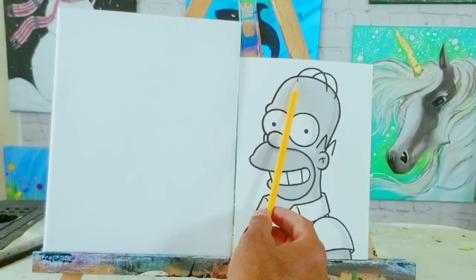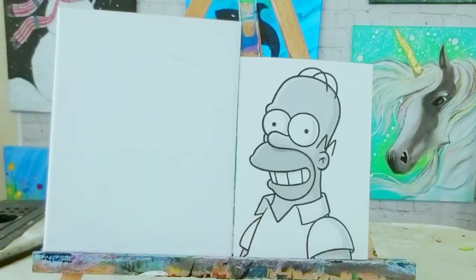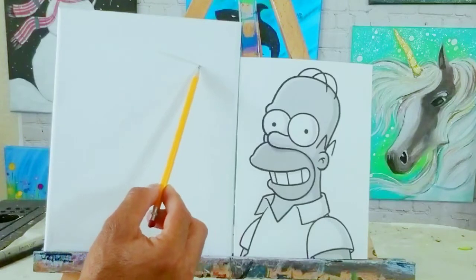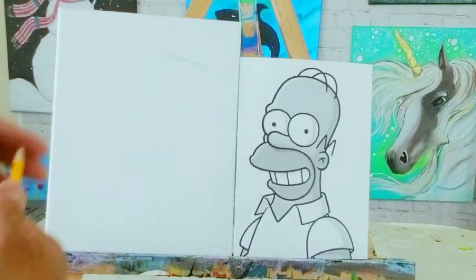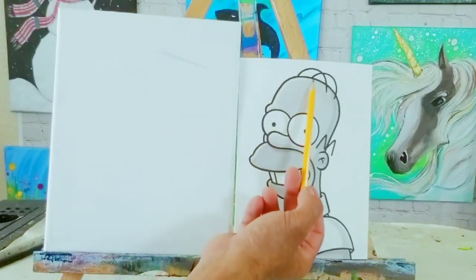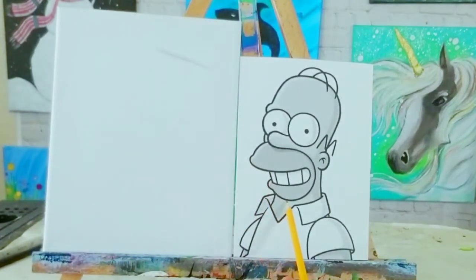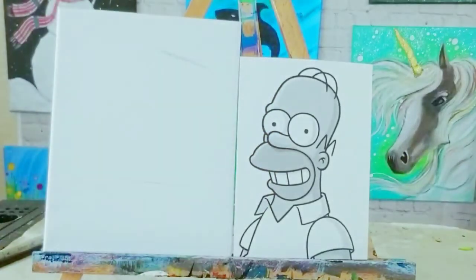So let's go ahead and draw Mr. Homer. I'm going to start at the top of his head — mark off where the top of his head is going to be. Now you're probably not going to be able to see everything on the camera screen, so I'm going to draw light at first, but I'll try to darken it up. The reason I draw light is so that if I have to erase, it's easy and I don't leave smudges all over the place.